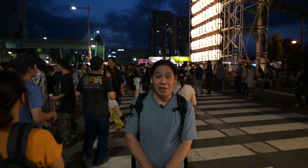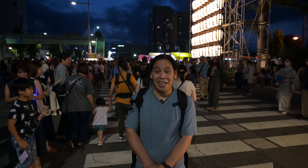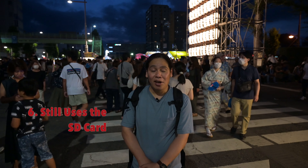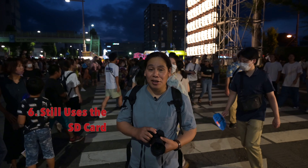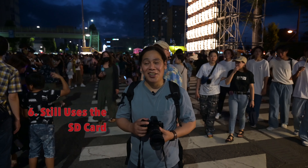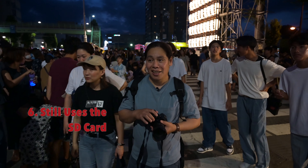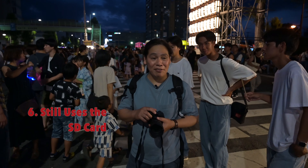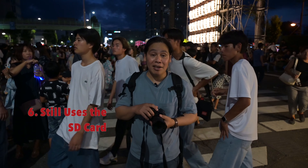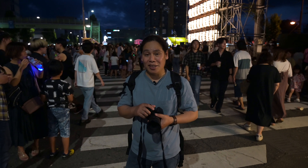Are we now at number six? Number six is that it still uses the SD card format. All the other major companies are now using CFexpress cards, which are quite expensive. The fact that you can still use SD cards is very good. And both card slots are now UHS-II certified, so that's quite good.